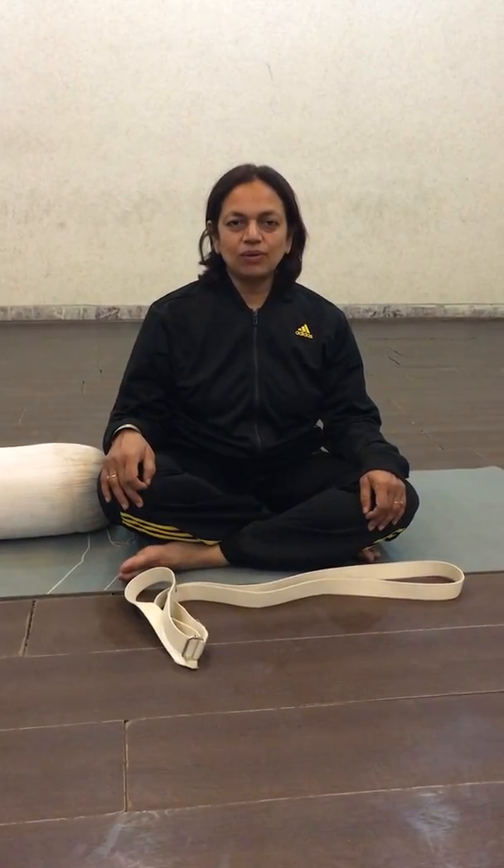Hi yoga friend, we shall now learn Supta Baddha Konasana.